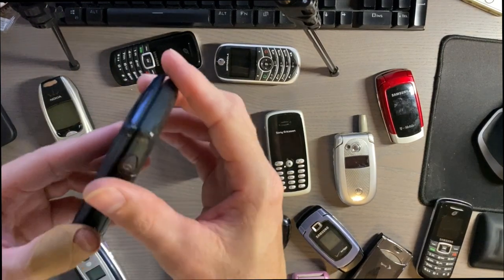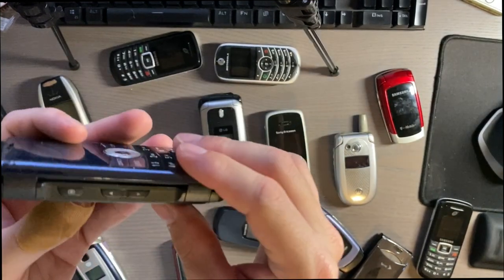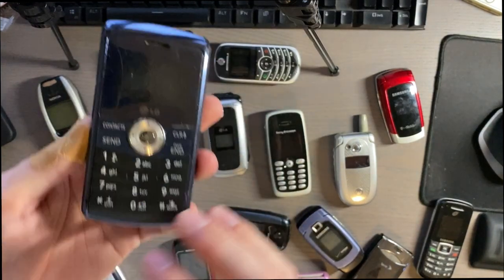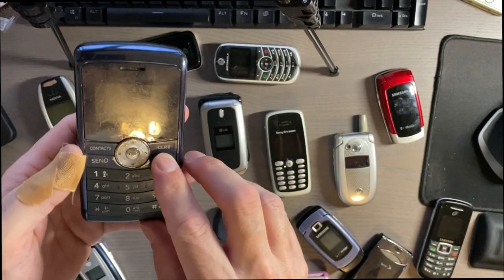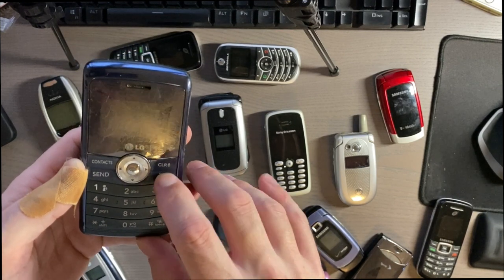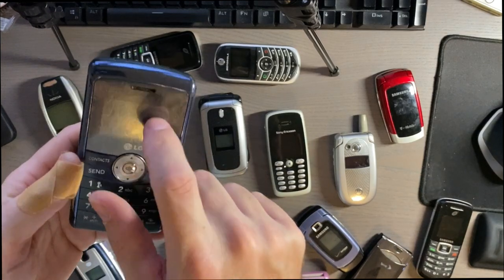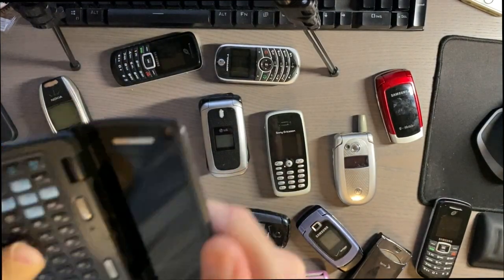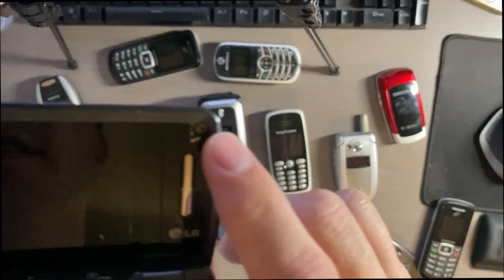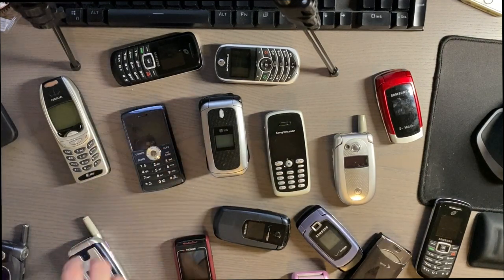I was able to charge this little LG — it has a micro SD and a three megapixel camera, with volume up/down and a camera button on the side. But this one is a hot mess; it probably won't even turn on. There were a lot of problems with this one. You can see little rust on the screws, so I think maybe water got into it.